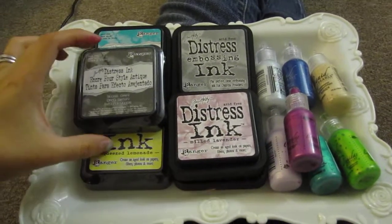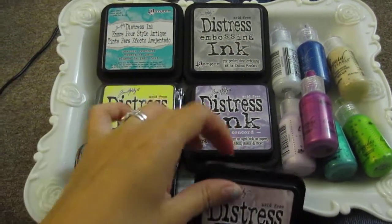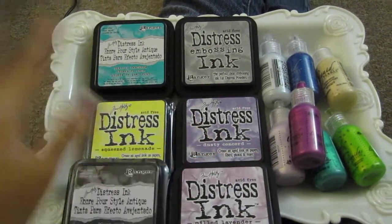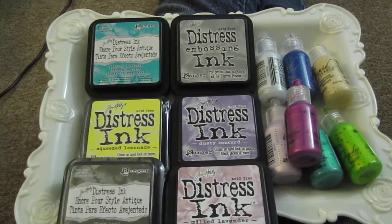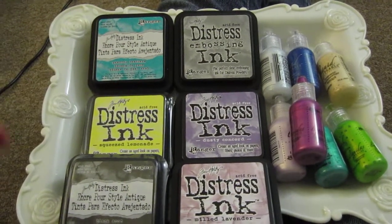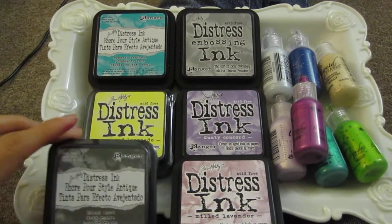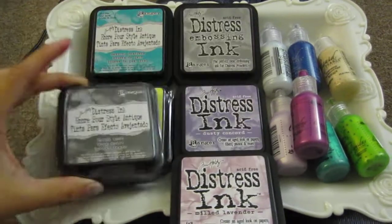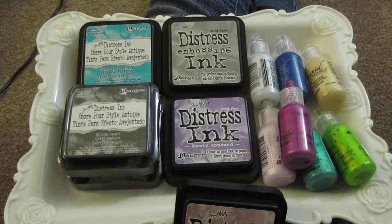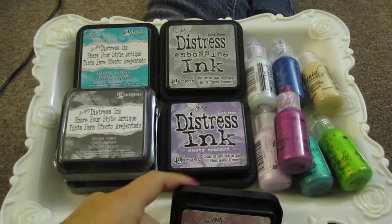This seller was selling some Distress Ink from Tim Holtz. This whole lot cost me $24 shipped, and I did not have any of these. The first ink was Peacock Feathers, Squeezed Lemon, Black Soot, and the Distress Embossing Ink — even though I already have an embossing ink from Versamark, I figured I could use this one. I also have Dusty Concord and Milled Lavender, which I did not have any of.